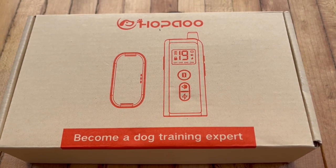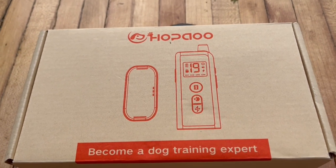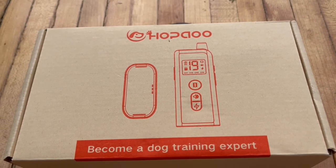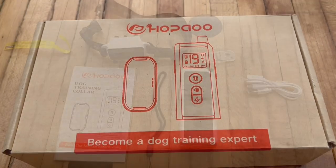Good day everyone. Let's check out this dog training collar. It's a dog shock collar with a 2,000 feet range, and it's got a remote for small, medium, or large dogs — up to 120 pounds — and it's waterproof.